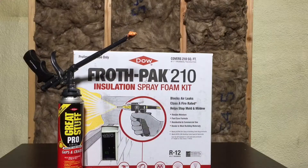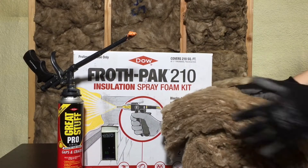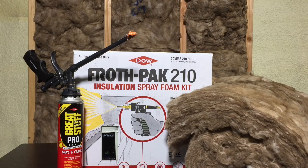Be sure to check back soon for more product videos. And for more information on these and other great products, be sure to check out our website at awarehousefull.com.